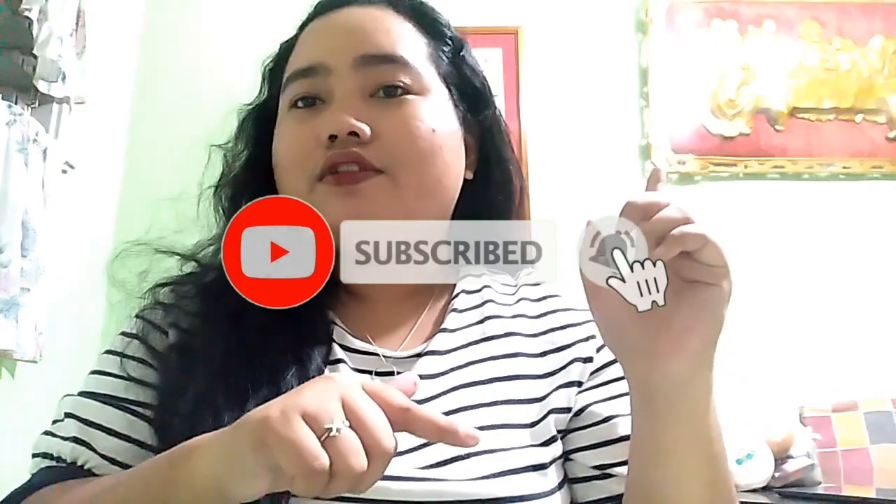While waiting sa next class ko guys, nanonood ako ng YouTube. Natapos na rin ako — after a few long hours of calling my students, sa wakas natapos rin at nakasurvive ako sa first day ng home-based work because of community quarantine here sa Davao. If you like this video guys, don't forget to thumbs up, subscribe, and hit the notification bell para ma-update kayo sa latest videos and vlogs. Matutulog na ako guys — see you sa next vlog, bye!